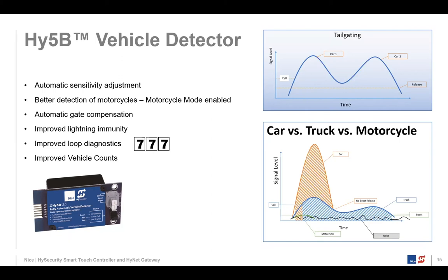This vehicle detector is sensitive enough to detect two cars going over a loop even if they're so close to each other that the call status of the loop detector never changes — it can identify and flag that as a tailgating event and set an alarm or alert. It also has automatic gate compensation, terrific immunity to lightning with a spark gap and dedicated grounding, three different metrics of loop diagnostics, and even the ability to do vehicle counts to monitor the number of vehicles in and out of an entry access point.